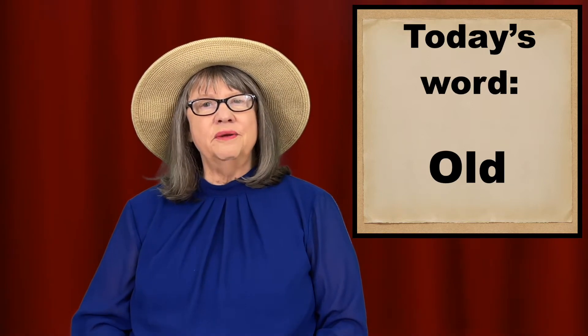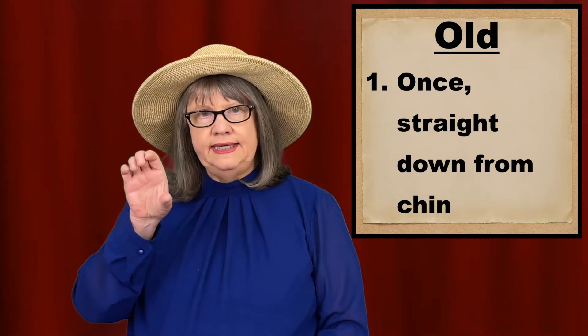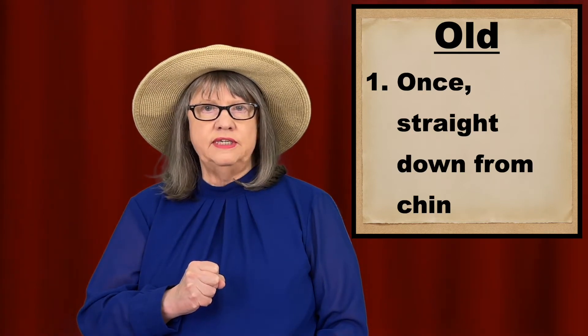I'll talk about three ways of signing old. The first way is put your C hand close to your chin, and as you squeeze it into a fist, go straight down one time.